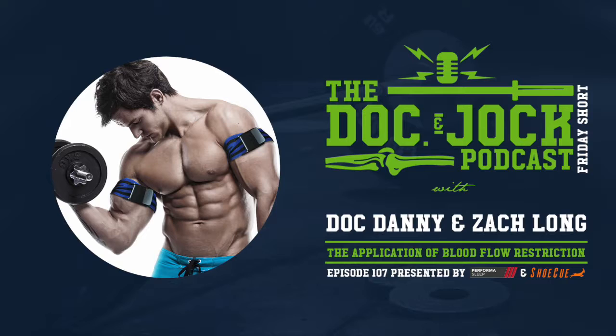Typically we need to lift loads greater than 65% of one rep max to create hypertrophy. With blood flow restriction, we can do that with loads between 20 and 30% of one rep max — so you can load somebody with less weight and still get a strength change and a hypertrophy change.